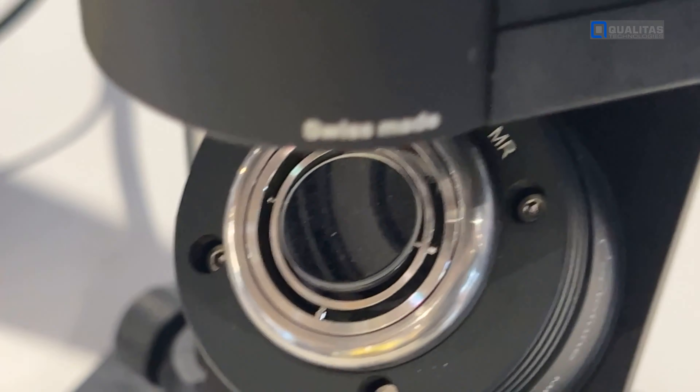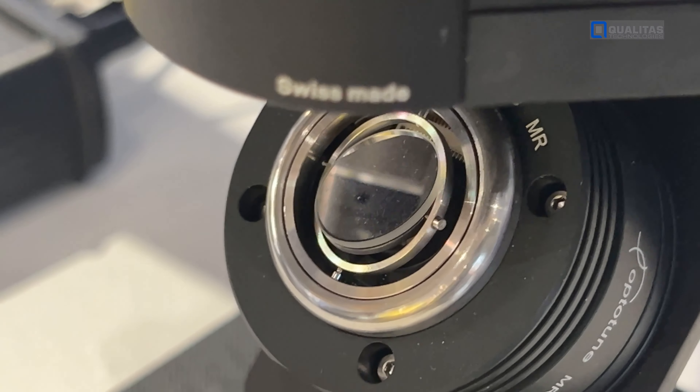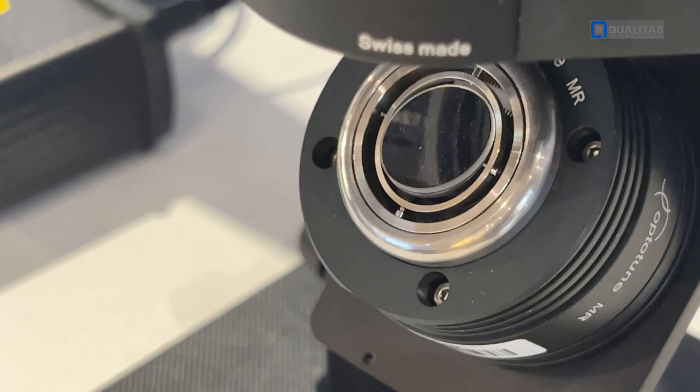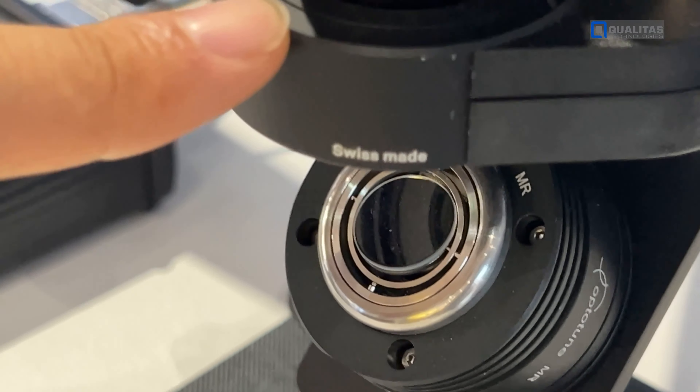We have here two imaging systems. One is a wide camera that you see here and it provides a wide image — that's on the left side.